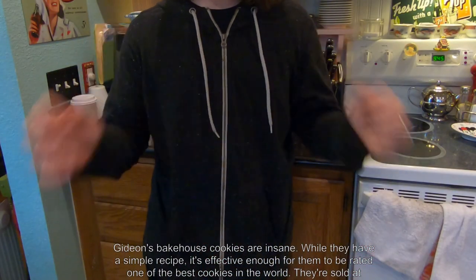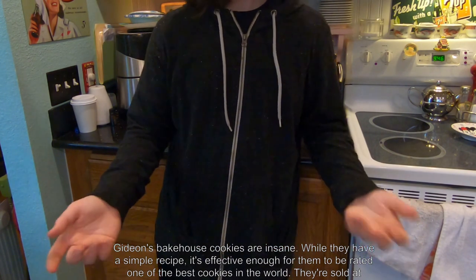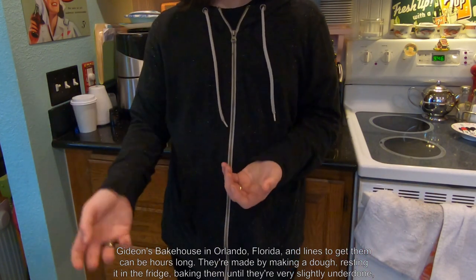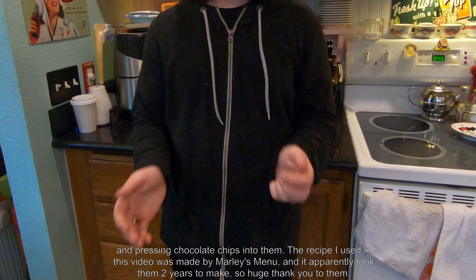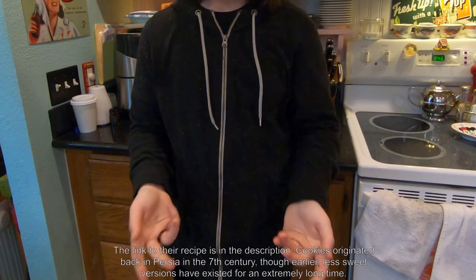Gideon's Bakehouse cookies are insane. While they have a simple recipe, it's effective enough for them to be rated one of the best cookies in the world. They're sold at Gideon's Bakehouse in Orlando, Florida, and lines to get them can be hours long. They're made by making a dough, resting it in the fridge, baking them until they're very slightly underdone, and pressing chocolate chips into them. The recipe I used in this video was made by Marley's Menu, and it apparently took them two years to make, so huge thank you to them. The link to their recipe is in the description.